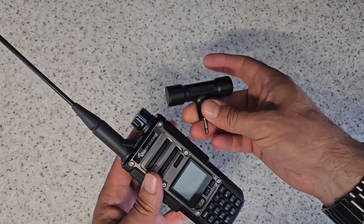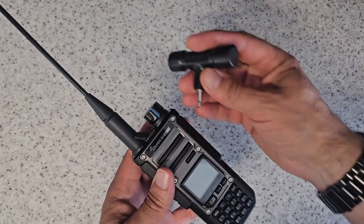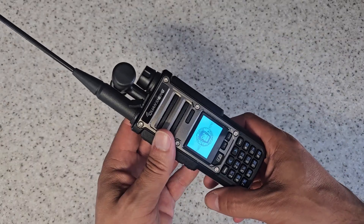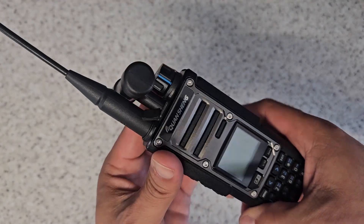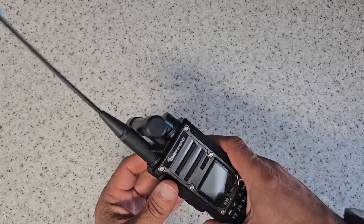An interesting thing you get with this radio is a ferrite rod with an eighth-inch jack on it, and that pokes into the top here. You can turn the radio on and get a monkey face pop up — and there we go. We're listening to AM through the ferrite rod.